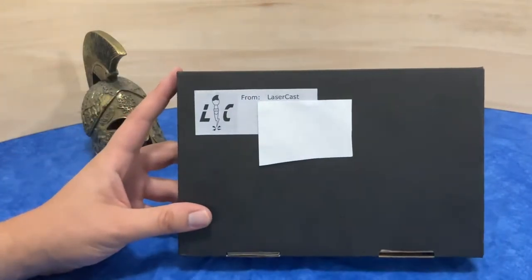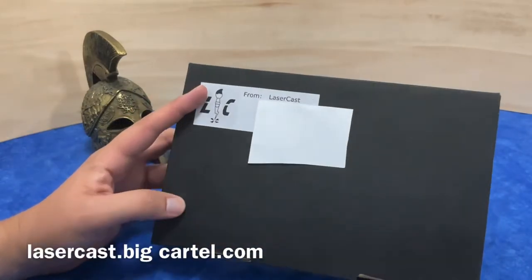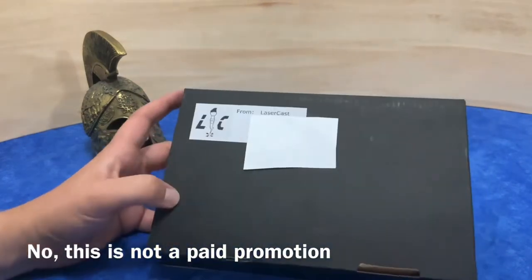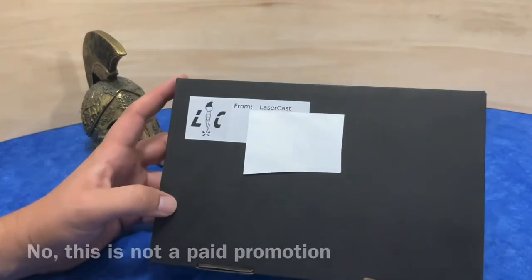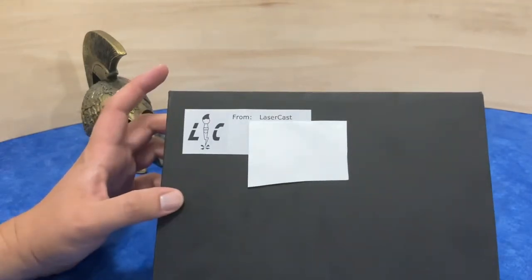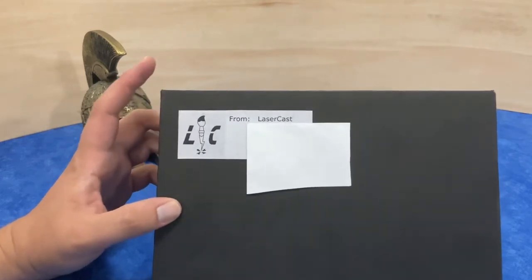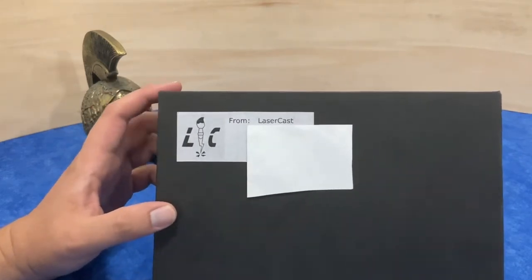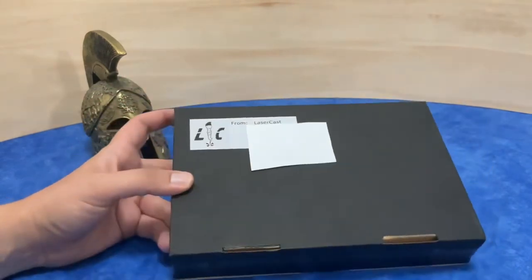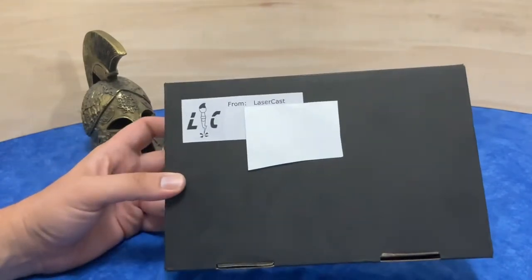I got this from LaserCast Studios. Basically it is a laser cutting company down in Victoria, Australia. They will make battle tokens, that kind of thing for you, and they'll also do 2mm little army things, but they've recently been marketing these 2mm scale triremes — little boats. So I thought I'd order that and give it a go and put it together here. Let's open up this box and have a look at what these things look like.